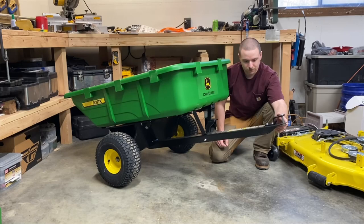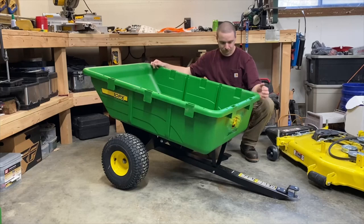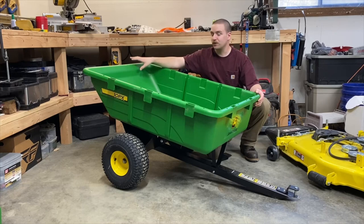It has stake pockets — a great feature; I may end up building some wooden stakes for it, which would be pretty neat. Now onto the cool feature about this PX: the X designation means this is a full-dump version. This is the only full-dump polymer cart that John Deere offers. If you have anything you need to dump out, you can fully dump it back without worrying about the lip issue you'd have on the Y or any of the other garden carts.